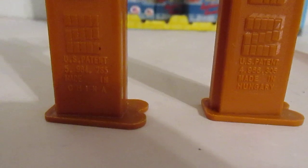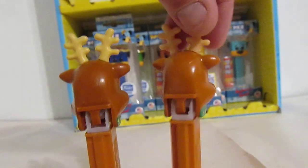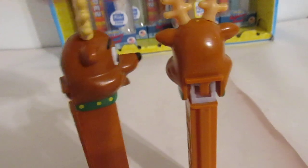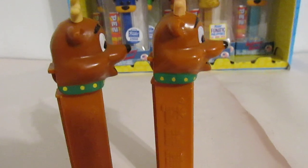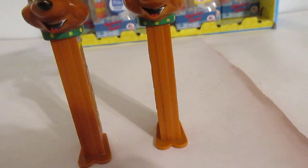The one on the right is made in Hungary, the one on the left made in China, so we will see some differences. When I turn the back of the head around I don't see the differences, but as I start to turn I do. Look at the collars — three dots.